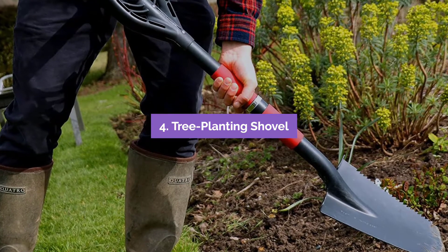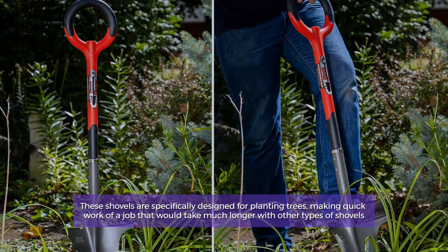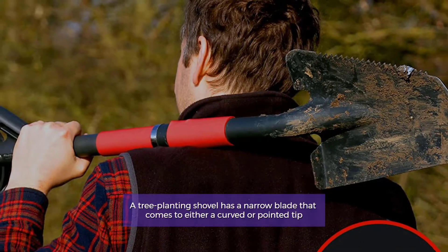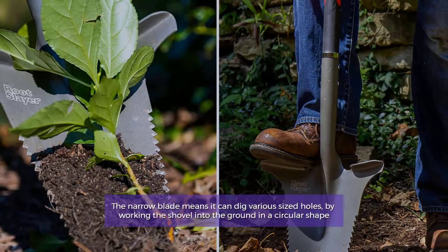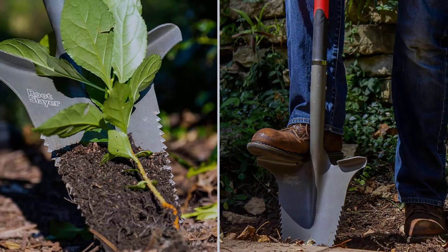Number 4: Tree Planting Shovel. These shovels are specifically designed for planting trees, making quick work of a job that would take much longer with other types of shovels. A tree planting shovel has a narrow blade that comes to either a curved or pointed tip. The narrow blade means it can dig various sized holes by working the shovel into the ground in a circular shape.